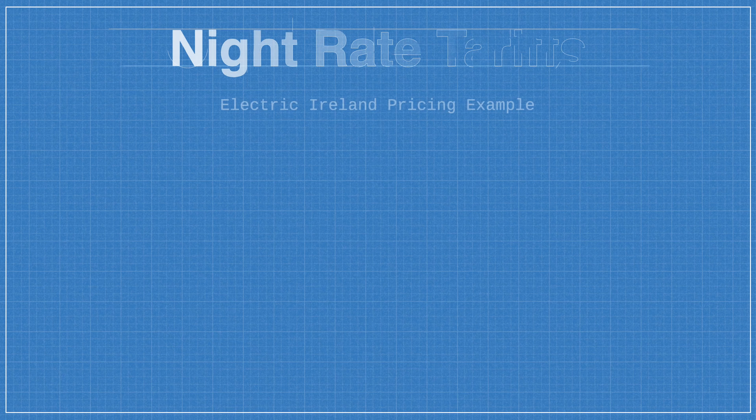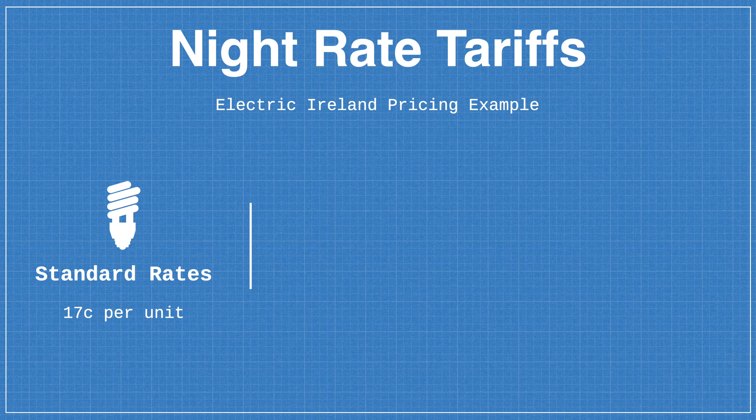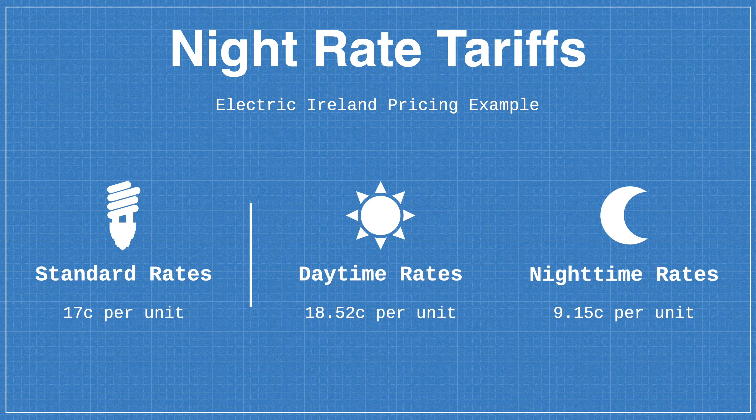Another way costs can vary is with night rate electricity. With night rate tariffs, you could make significant savings by charging your car at home overnight on a regular basis. However, one thing to note is that while the overnight per kilowatt hour rate drops significantly in price, the daytime rate is actually higher than it would be on a standard bill. This means that if you're the type of person who regularly charges at work or at public charging stations, switching to night rate electricity might not necessarily result in the savings you'd expect, so be sure to do your homework before you make the switch.